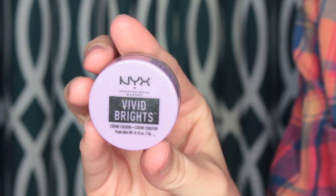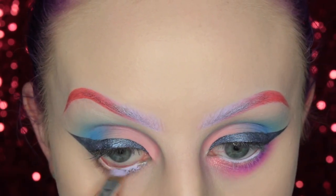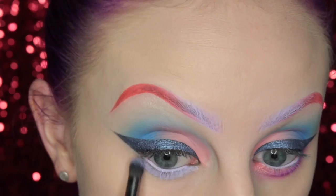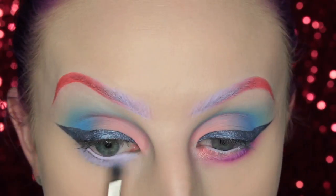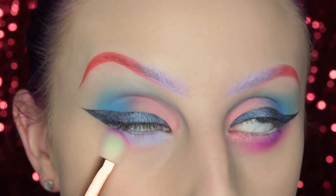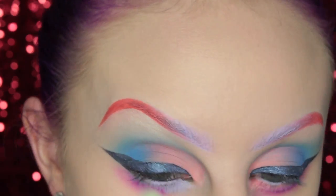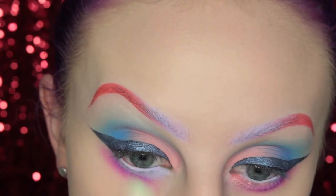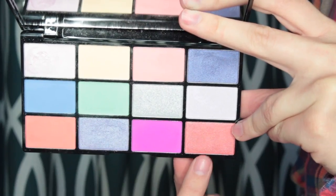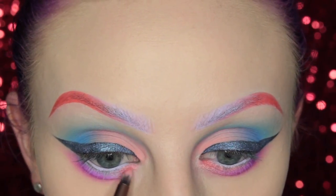Now I'm switching to the lower lash line. I'm taking the NYX Vivid Bright Scream Color in Sugar Rush and placing this in my waterline and then along my lower lash line. Then I'm taking a brush and smudging that out so it's not just a harsh line of product. Next I'm picking up a sort of fuchsia color and blending that along my lower lash line, then picking up a shimmery coral color and placing this on the inner third of my lower lash line.